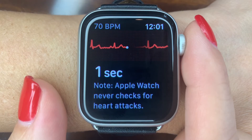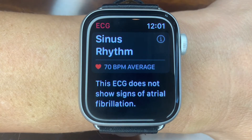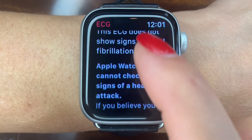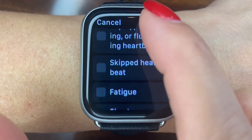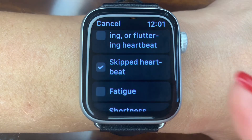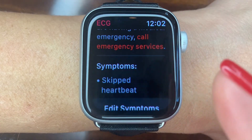When it is done recording, you will get an immediate interpretation of your heart rhythm. If you scroll down, you can choose add symptom if you want to label that ECG with whatever you were feeling at the time. Choose one of the options provided or choose other and save.